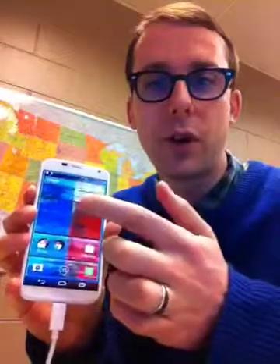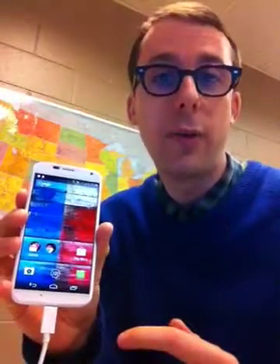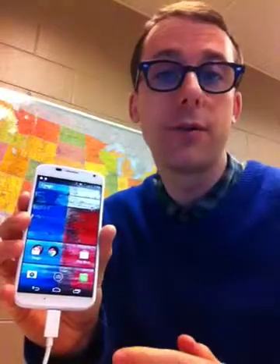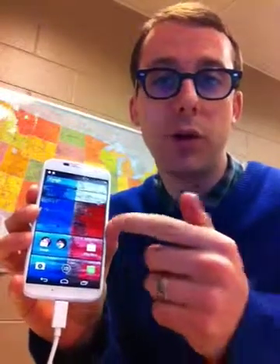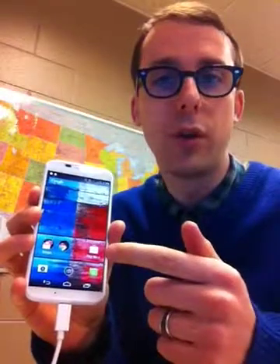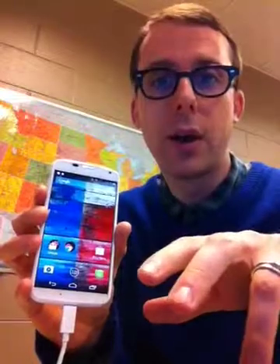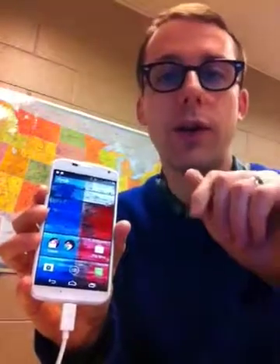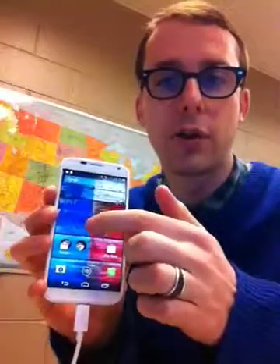Another thing that we can do — if I just turn it off again — is a triple tap and hold. If we do that then the screen will just be magnified as long as our finger is held on the screen, and we can just move our finger around to look at things. This is really nice if you just want to zoom in on something quickly and then come back out again to get an overview of the entire screen. So let me just show you: I'm going to triple tap and hold.